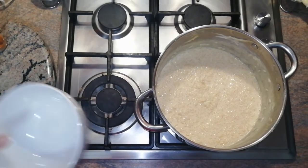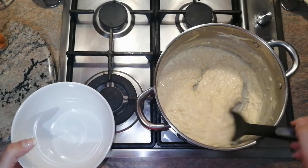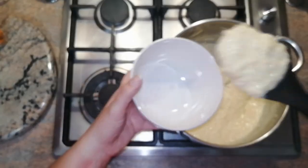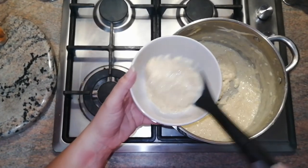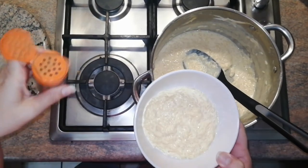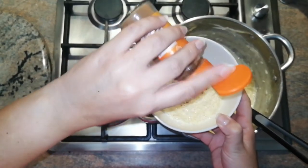Now I'm going to dish up. I'm taking a nice deep spoon like a soup spoon and putting it into a nice dessert bowl. Then take some ground cinnamon and just sprinkle it over.